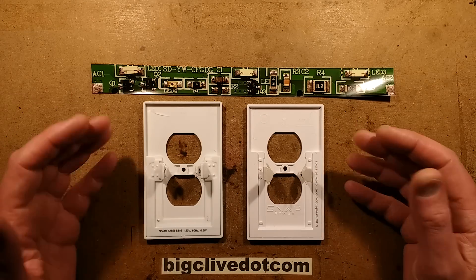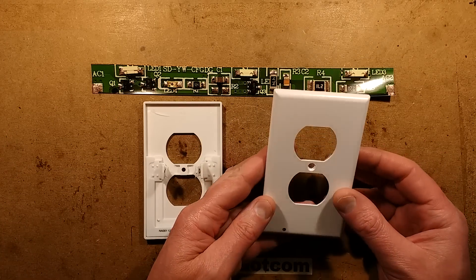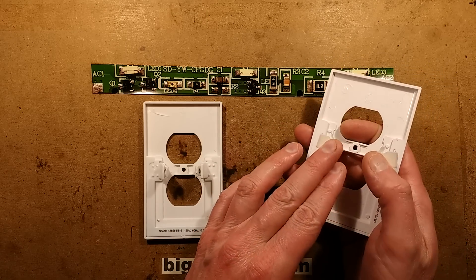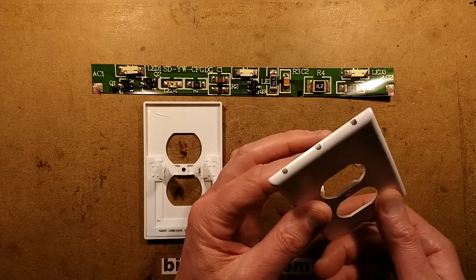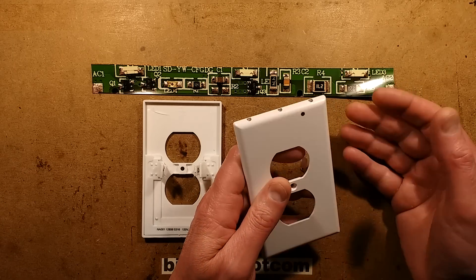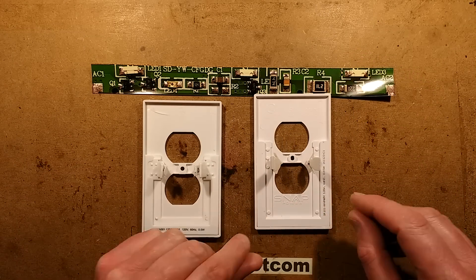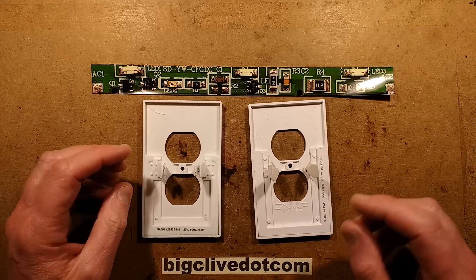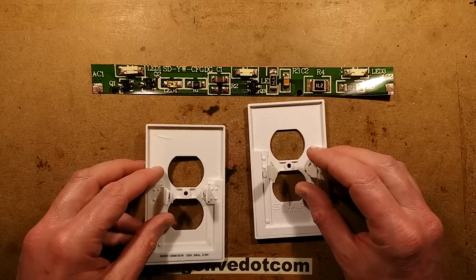A while ago I took apart a fake SnapPower cover plate for receptacles or sockets — you take off the original cover plate, put this one on, and it has two slide contacts at the side that slip over the electrical connections, turning it into a nightlight with a light sensor in the front and three LEDs in the bottom that project light down onto the floor. This is a real SnapPower cover plate — thanks to Leon for sending it from America — and I've also got another cheapo clone from China, so I thought it'd be interesting to compare them.